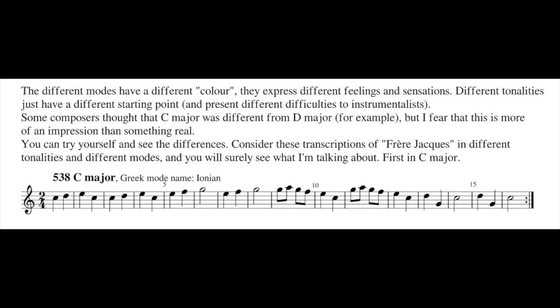Different tonality just has a different starting point and presents different difficulties to instrumentation. Some composers thought that C major was different from D major, for example. But I feel that this is more of an impression than something real. Of course if you listen to tonalities one after the other, you see the difference — in direct comparison there is a difference.